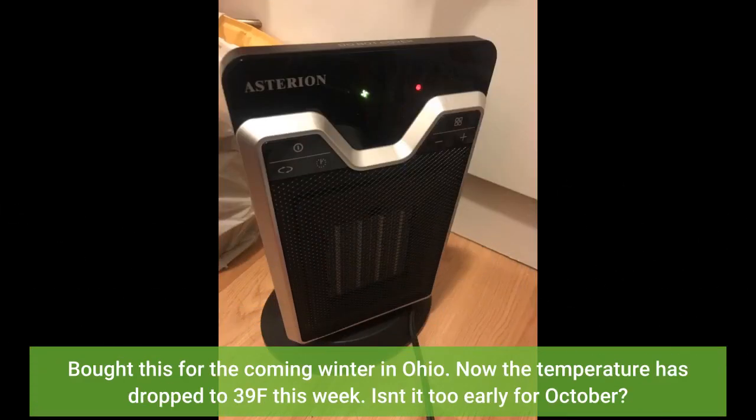Bought this for the coming winter in Ohio. Now the temperature has dropped to 39°F this week. Isn't it too early for October?